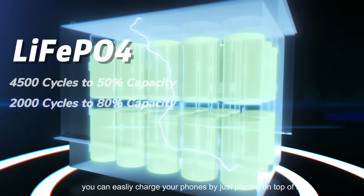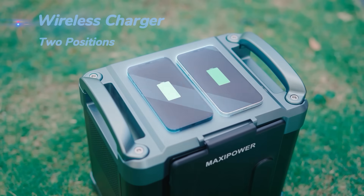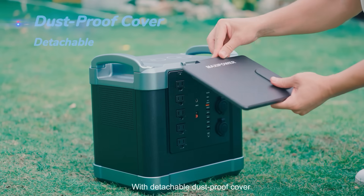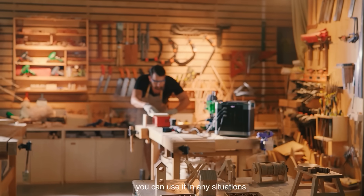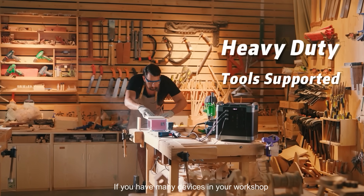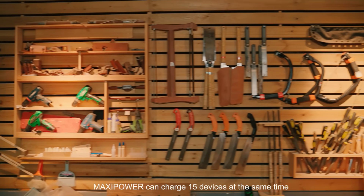With wireless charging technology, you can easily charge your phones by just placing them on top of it. With a detachable dustproof cover, you can use it in any situation. If you have many devices in your workshop, Maxi Power can charge 15 devices at the same time.